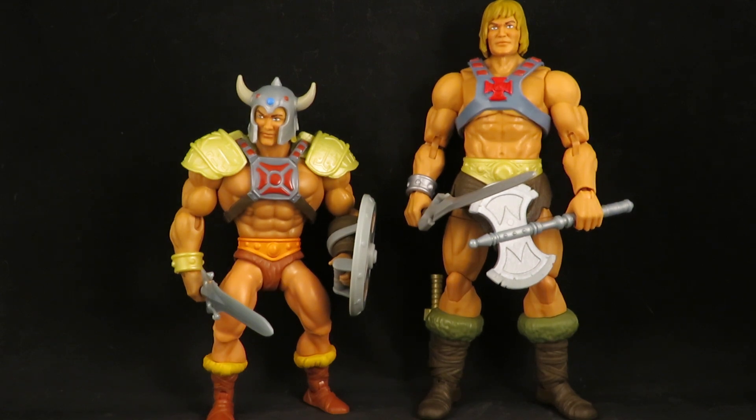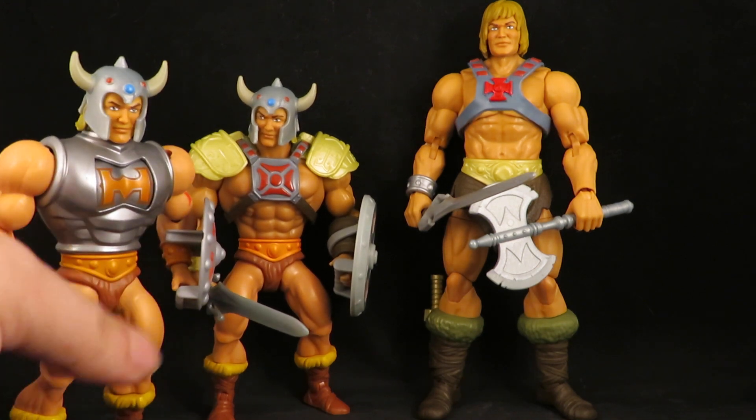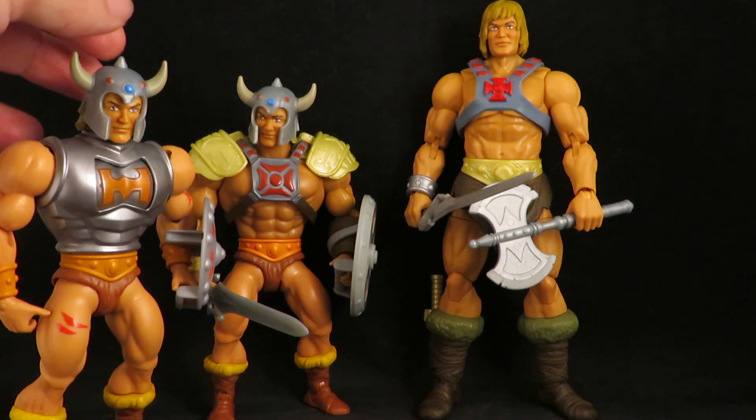This isn't the first time I used that New Eternia head on an Origins body. I think that one looks good on the Battle Armor He-Man.